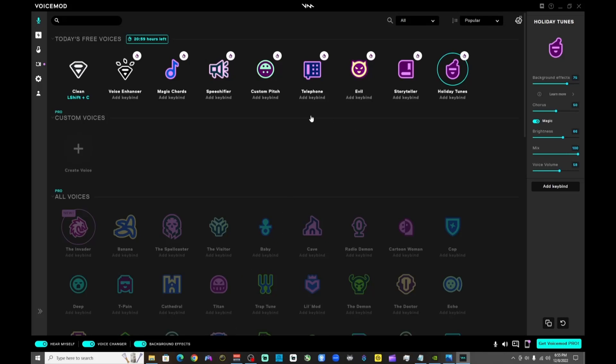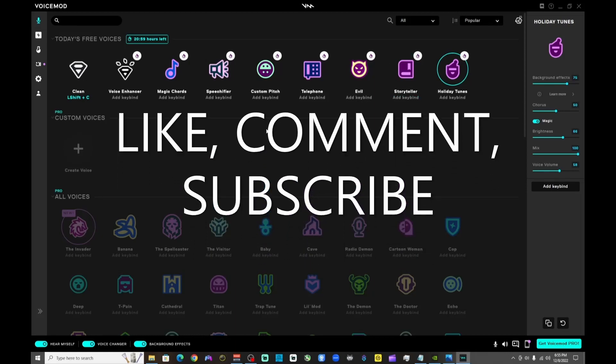All right guys, that is it for the Voicemod and OBS tutorial. I hope you guys enjoyed the video. If you did, make sure you like and subscribe, tell me if you have any questions, and I hope y'all have a great day.